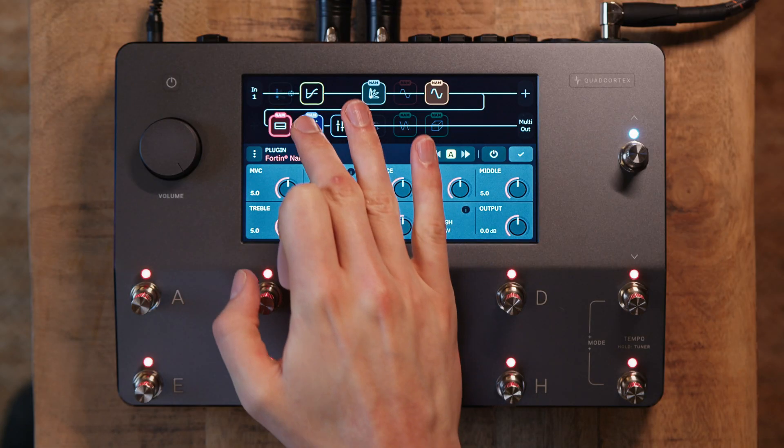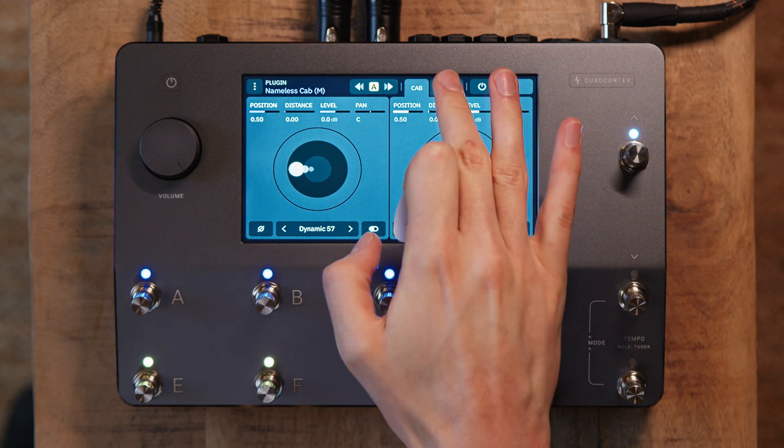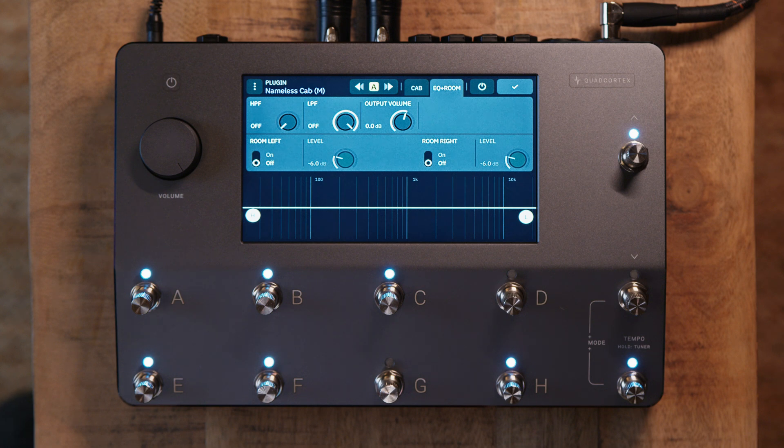Next we move on to the Nameless cab, which is available in both mono and stereo versions. We have all of the same studio-level control over the cab as we do in the plugin.